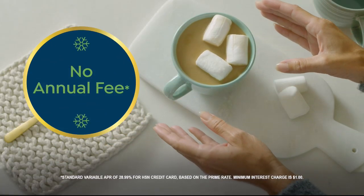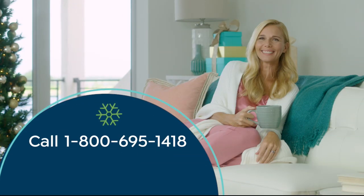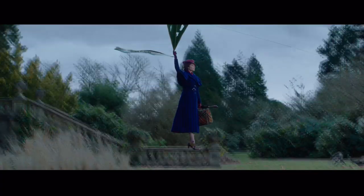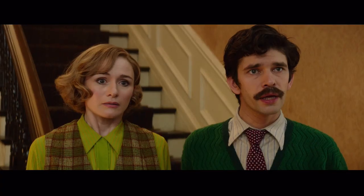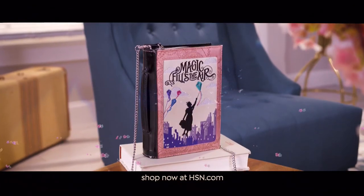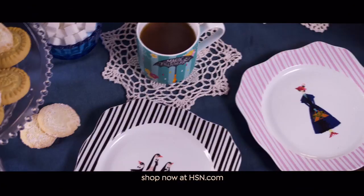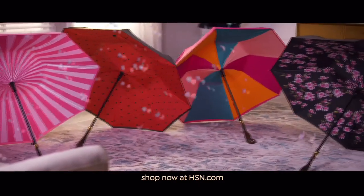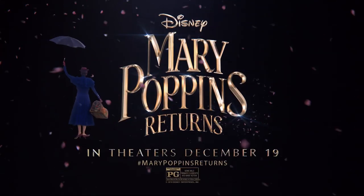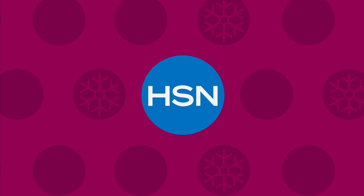Apply for the HSN credit card and instantly get $20 off when approved. As an HSN card member you'll get perks like extra flex on jewelry, beauty, and fashion purchases every day, plus VIP financing, VIP easy returns, exclusive offers, and no annual fee. Call 1-800-695-1418 or search HSN card at hsn.com.